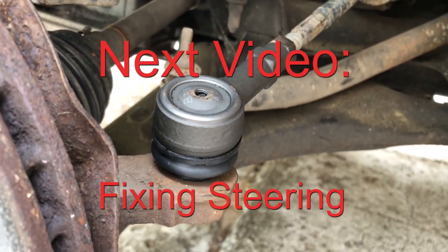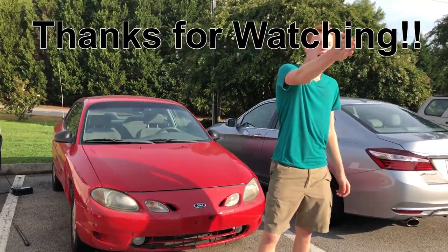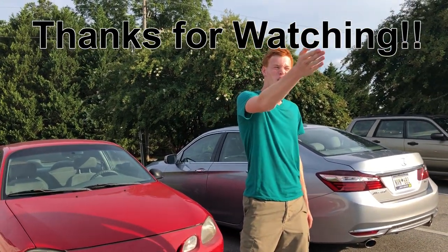I threaded the new outer tie rod end on, then pushed it down and put some threads on.